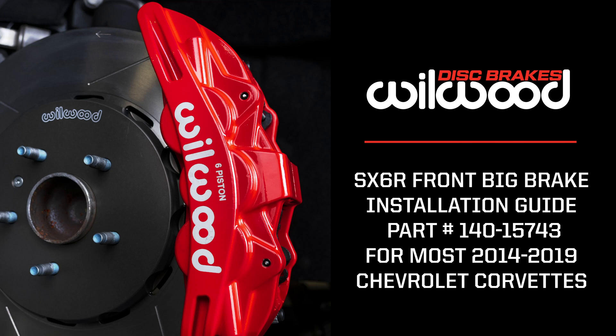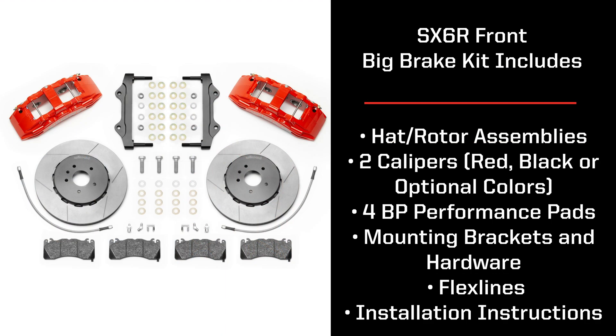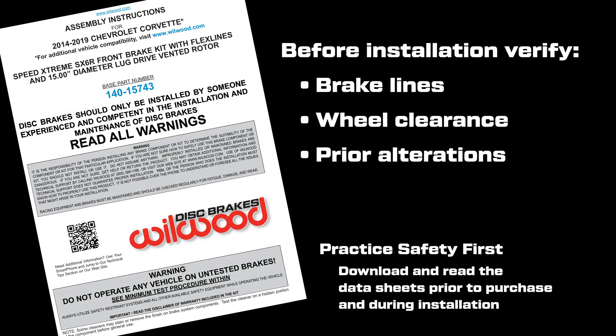Today at Wilwood Disc Brakes, we're going to show you how easy it can be to upgrade your vehicle to our big brake kit. Before we begin, it's important to read through our datasheet instructions designed for your application to verify brake lines, wheel clearance, and look for any variations that may have taken place before or after the vehicle left the factory.